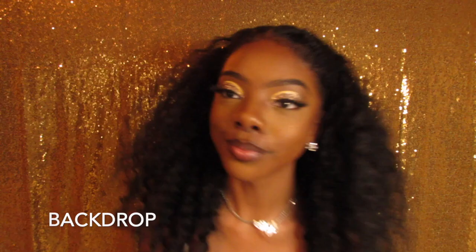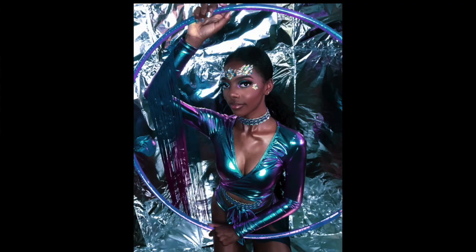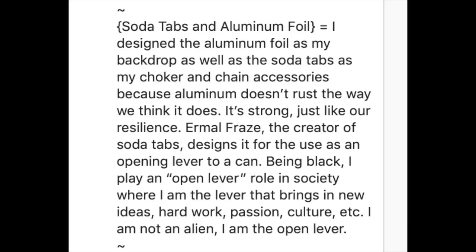I had my props and clothes together; all I had to do was finish the look. What background do you want — a gold one, a wall? I was looking through Walmart and I found these trifles, about maybe ten dollars or a little less. I hot glued aluminum foil down on both of the trifles. I found the background, but I needed to figure out how it would relate to everything. Ermel Fraze — don't know if I'm pronouncing it right — was the creator of soda tabs. Fun fact: I used to make the necklaces and bracelets in middle school.